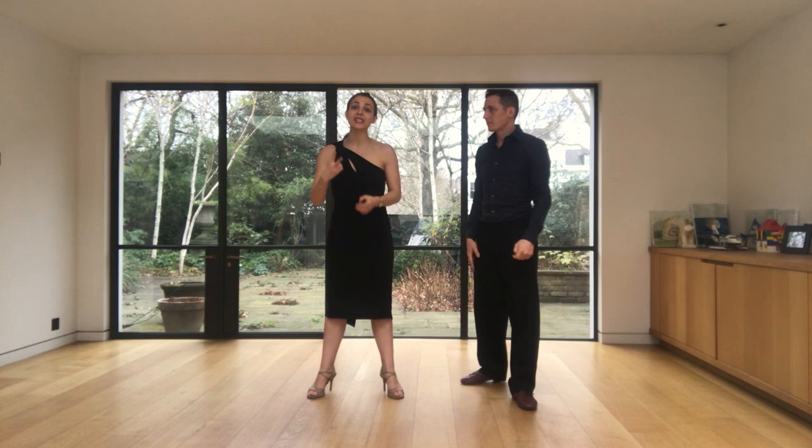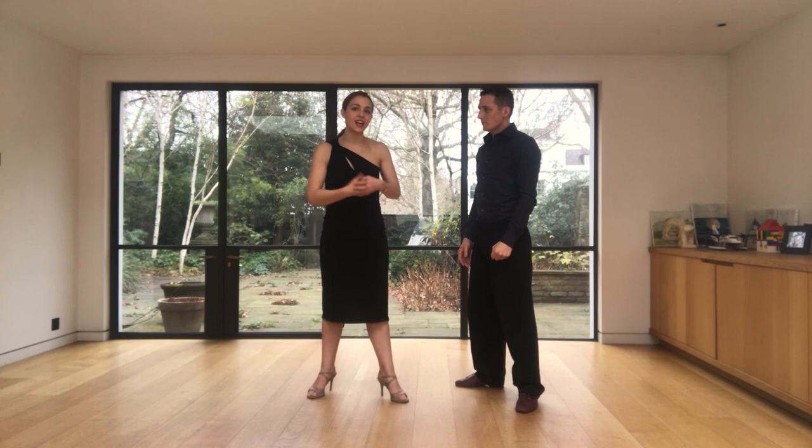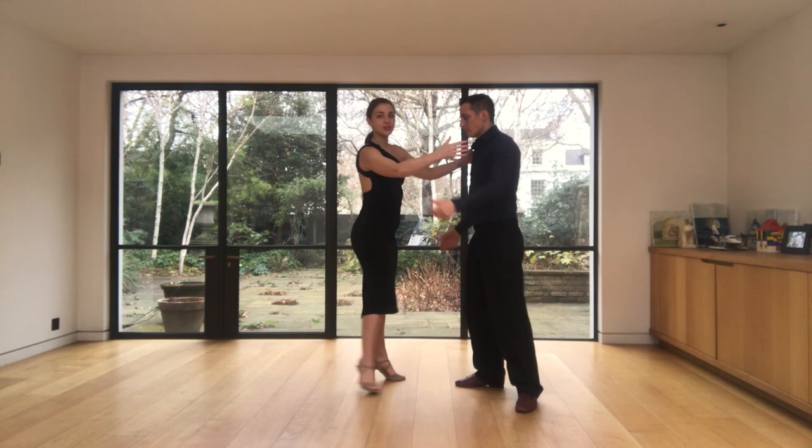There are two things that are very important in this movement for it to work for the ladies. The first is that you need to be always very dissociated. If you are using this movement in valse, you will see there are lots of circular movements, so you want to use dissociation even more. This is especially the case here.